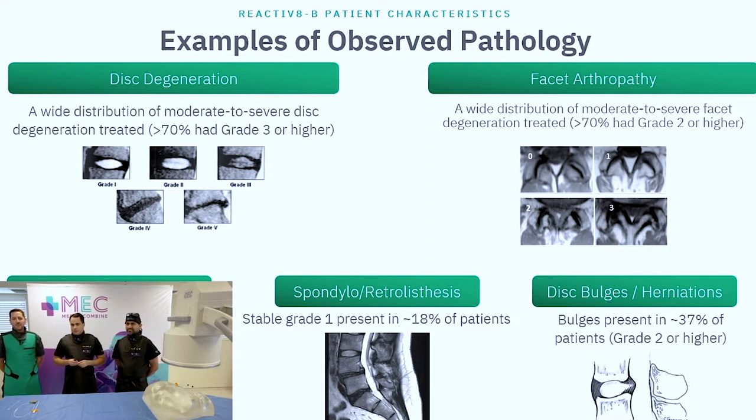The point of this slide is that patients with any pathology were included in the study — disc degeneration, facet arthropathy, spondylolisthesis, retrolisthesis, disc bulge, Modic changes. All these patients can benefit from ReActivate. There are two silos: treating pain and rehabilitation. All we've had in the rehab silo for years is physical therapy, acupuncture, and chiropractic care. Now we have a procedure that fills that silo while you can still treat the other pain issues simultaneously. People ask me — would you treat the Modic change or do ReActivate? You could do both. One stops the pain; the other stabilizes the spine.